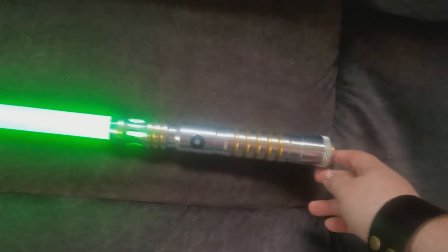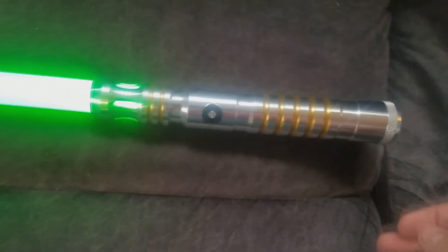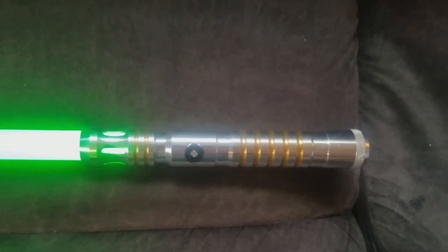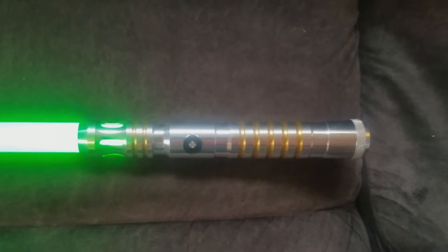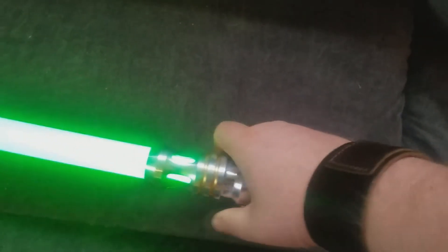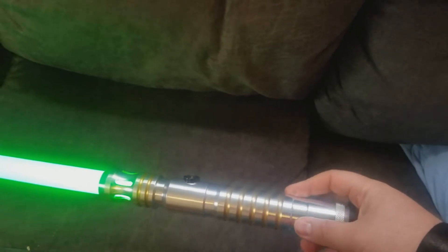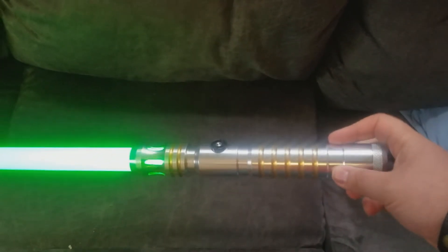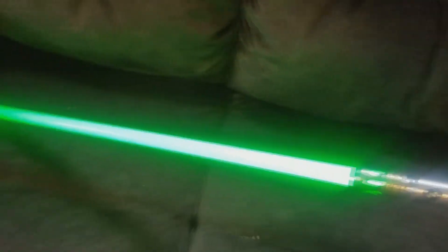I would recommend this type of saber, or especially this model, for one to one-and-a-half-handed combat for forms such as Soresu or Ataru. It's really good to grip the blade right here. I love this saber — it is definitely a great saber model for beginners, somebody that's just starting to learn how to do saber combat.